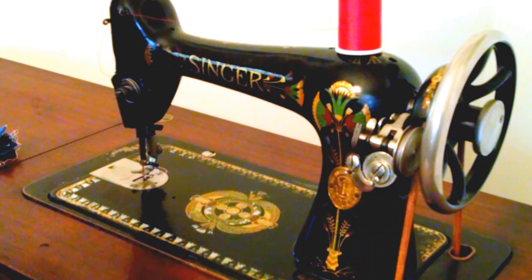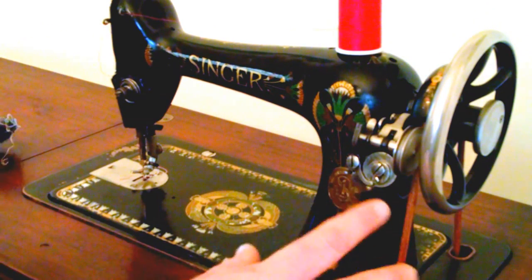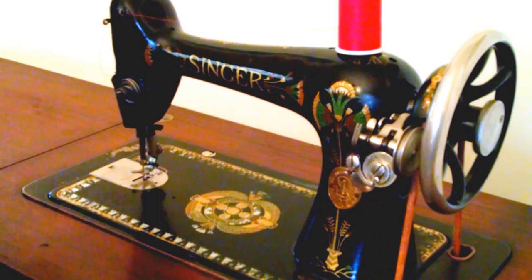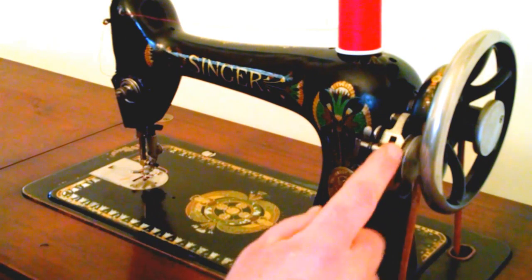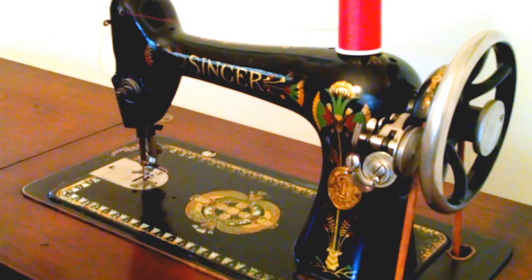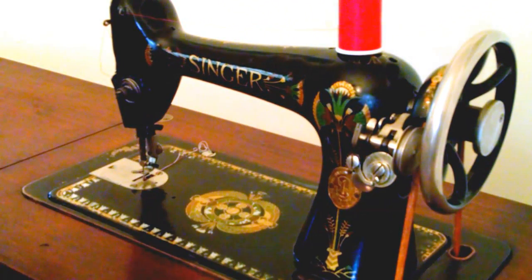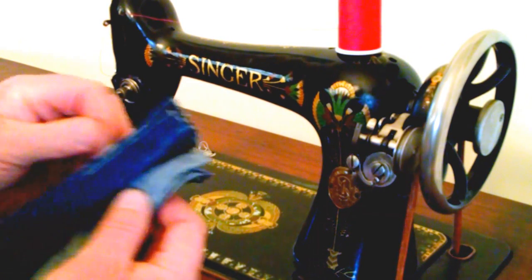There's some wear on the bed. Chrome pieces are in pretty good condition with it being 1907. There's a dated plate. Bobbin winder with a large wheel that rides a treadle cord. The bobbin case is slightly different from the 1910 version everyone's used to with the red-eye decals.